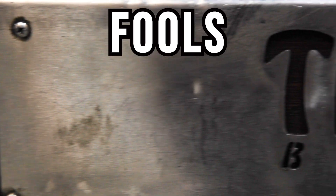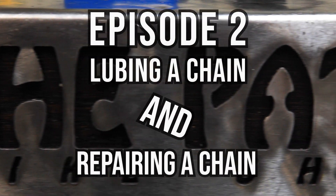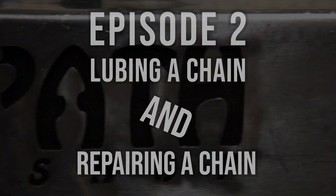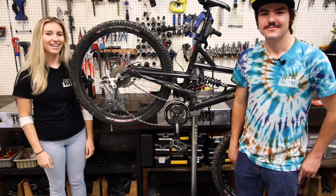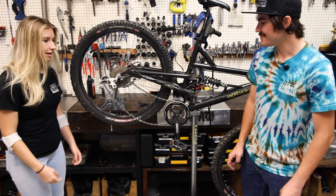Hi! Welcome to Fools with Tools! I'm Tori, and I'll be your fool for today. I'm Zach, and I'm the tool. Which is pretty on brand for him! Oh, Zach, my goodness.